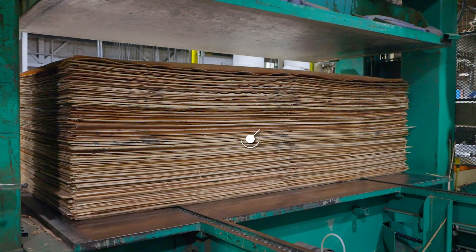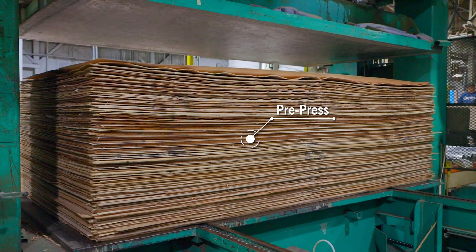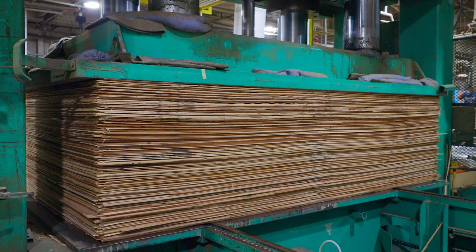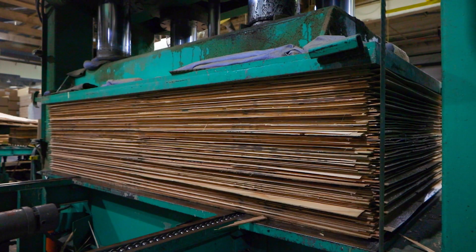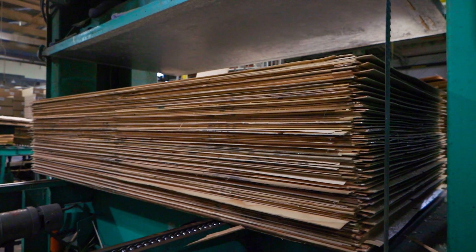This unit of panel constructions then moves along the line to the cold or pre-press. This press applies pressure to the entire unit of panels in order to make them easier to handle as they move to the next machine center. As the pre-press releases, the unit of panels moves to the hot press.